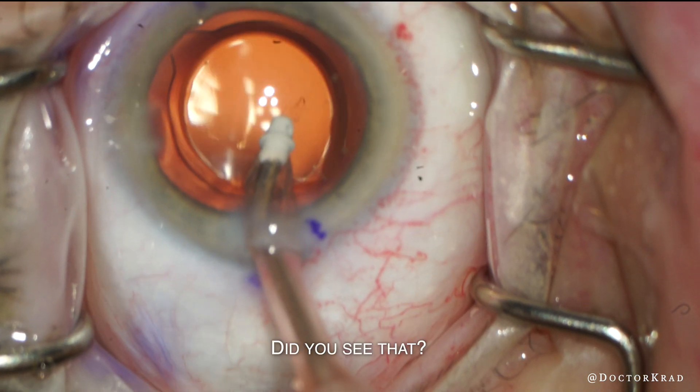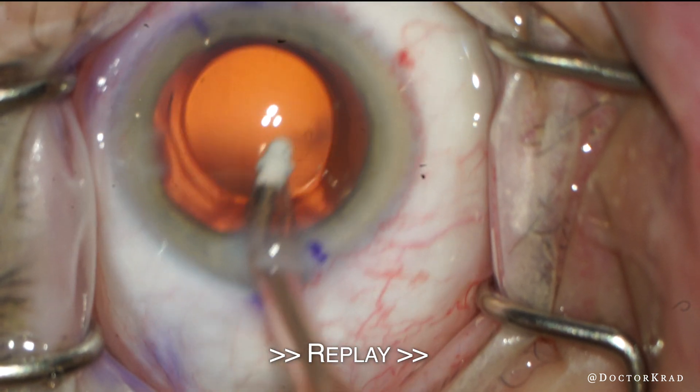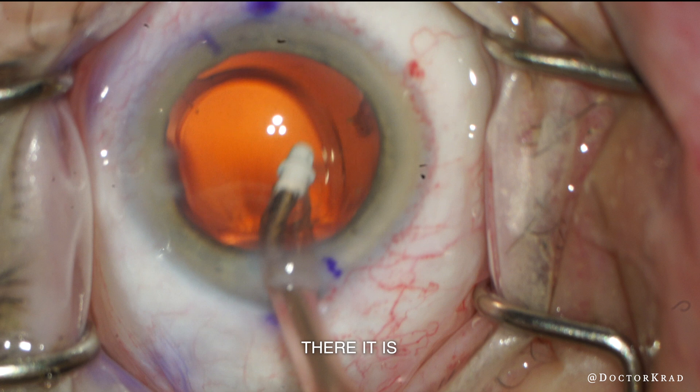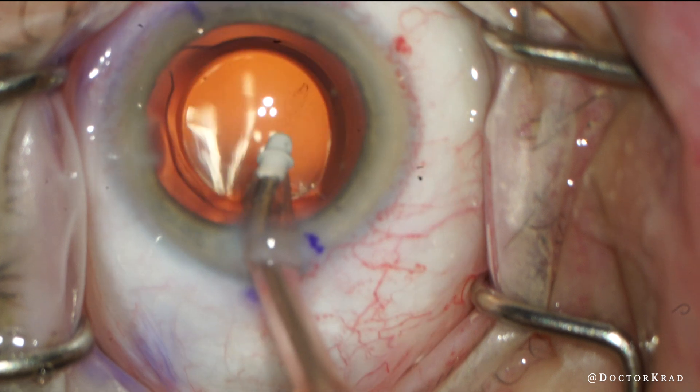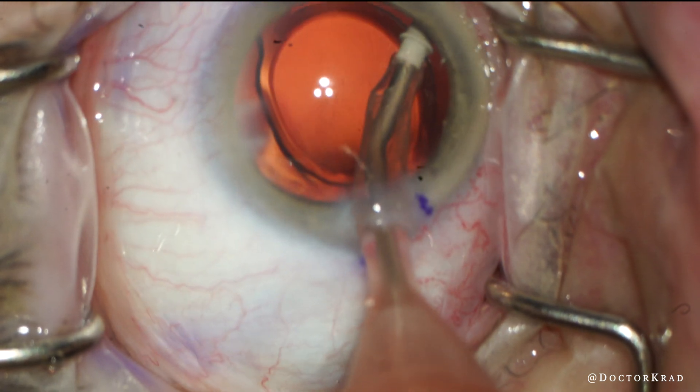Wait, did you see that? Let's pause and then rewind. There it is. When this was happening so quickly, I thought maybe either it was a piece of cortex or there was a tiny lens fragment way in the periphery.